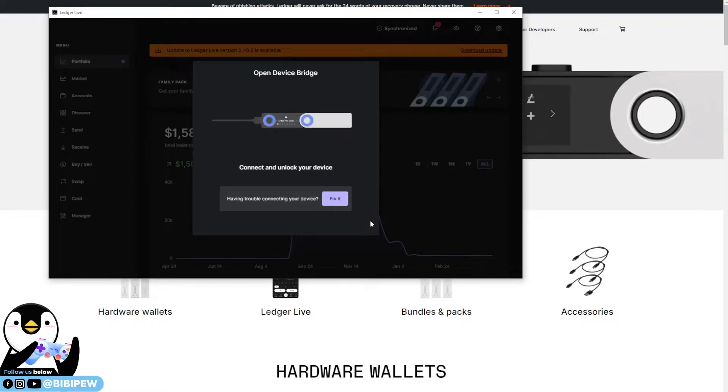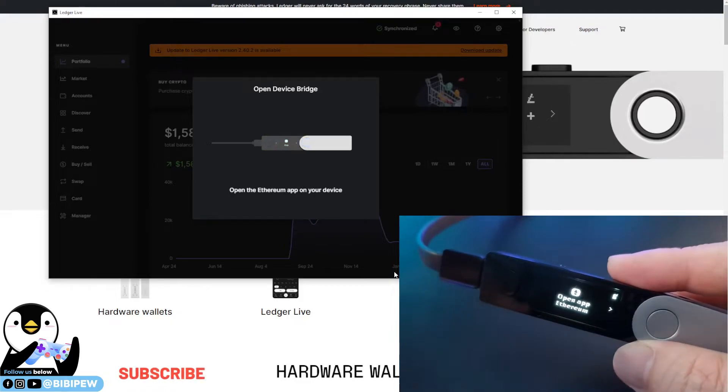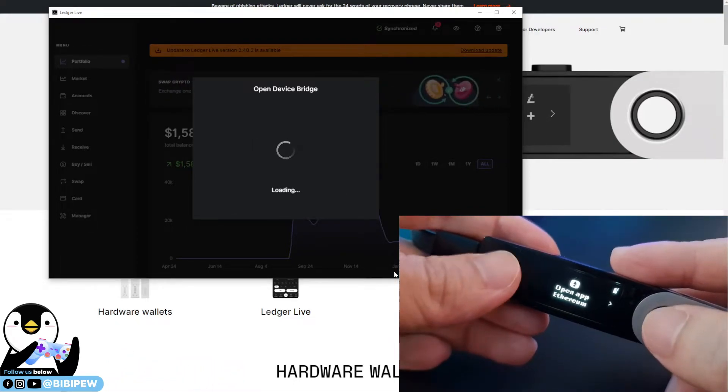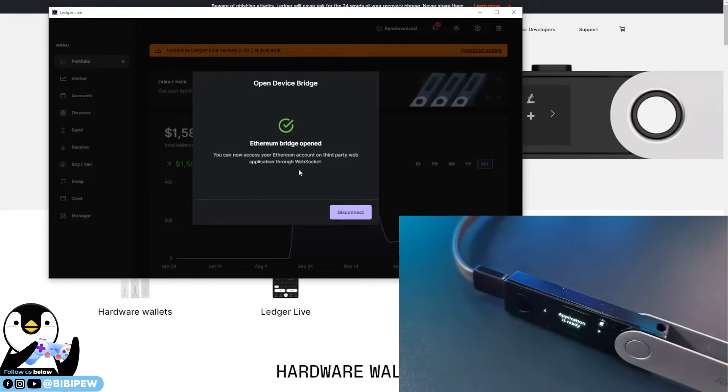You will need to connect your hardware wallet with your USB-C cable. After that it will load up, then you will need to key in your PIN. Once that's done, it will prompt you to open up Ethereum — just click on it and open it. Everything is safe and you have successfully opened the Ethereum bridge. You can now access your Ethereum account on the third-party web application through WebSocket. This connects the bridge between your MetaMask and your Ledger hardware wallet.